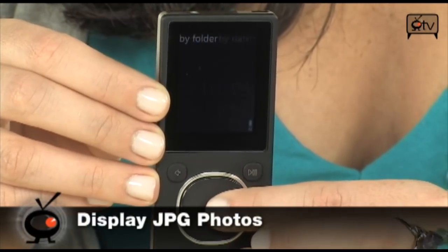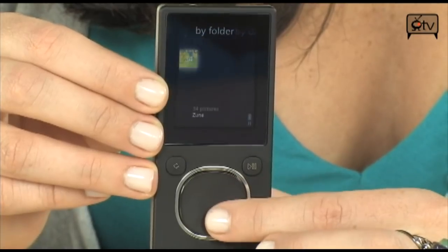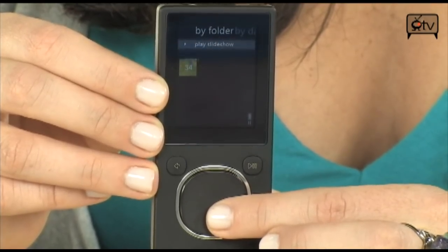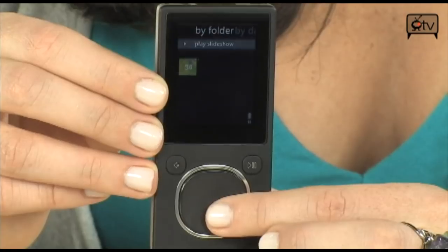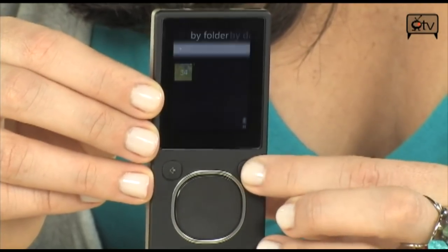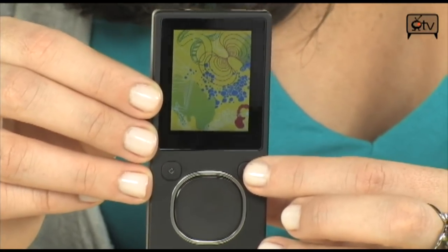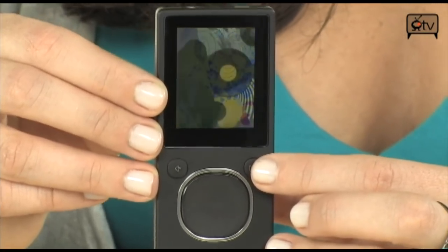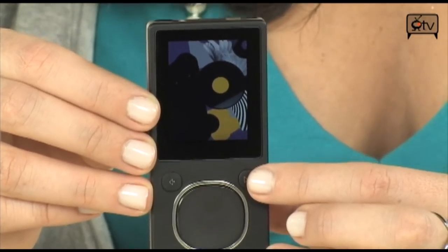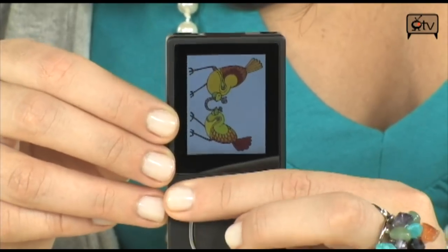Let's go into pictures. You can start by playing your slideshow or go down and view all of your pictures by folders. Let's go into the play slideshow — hit the play button. There we go. So imagine this: all 25,000 of your photos on here, you can view in a slideshow. It's pretty neat.